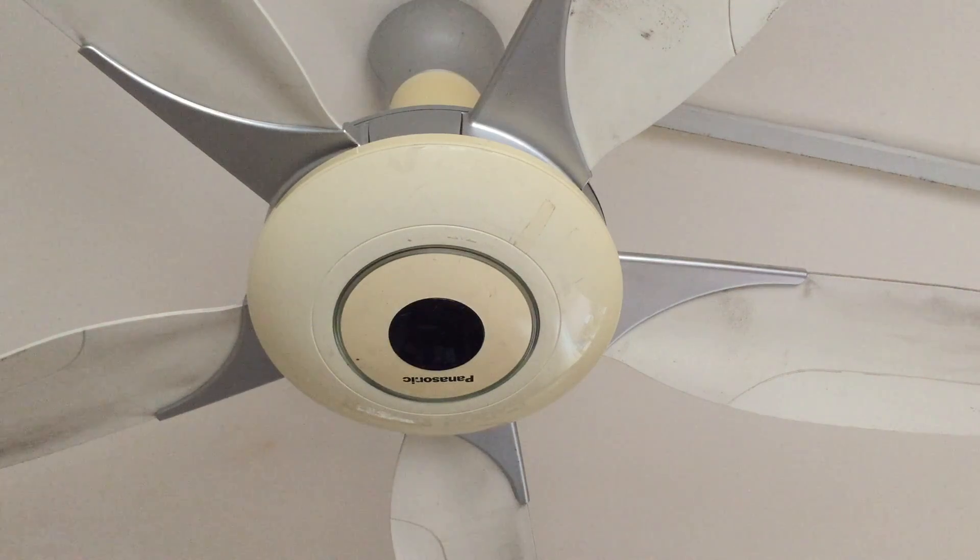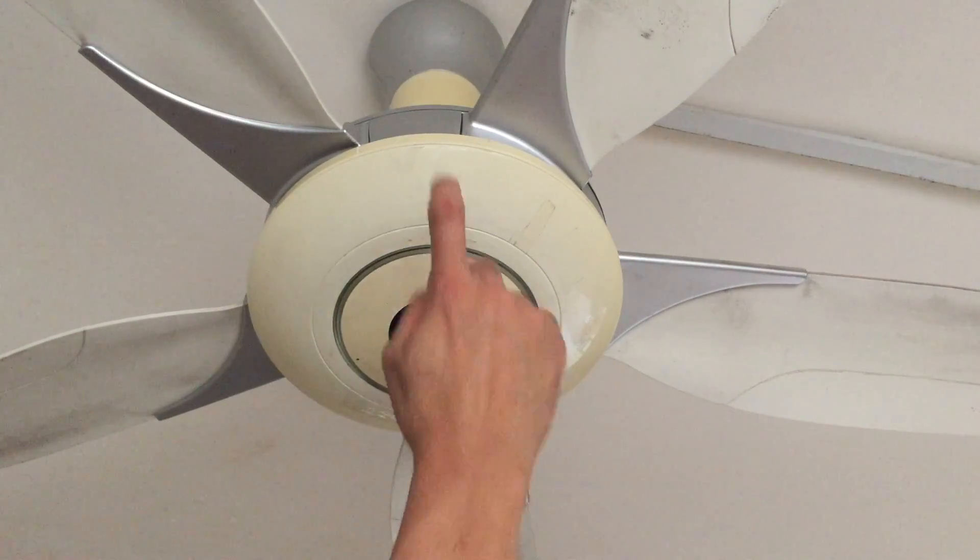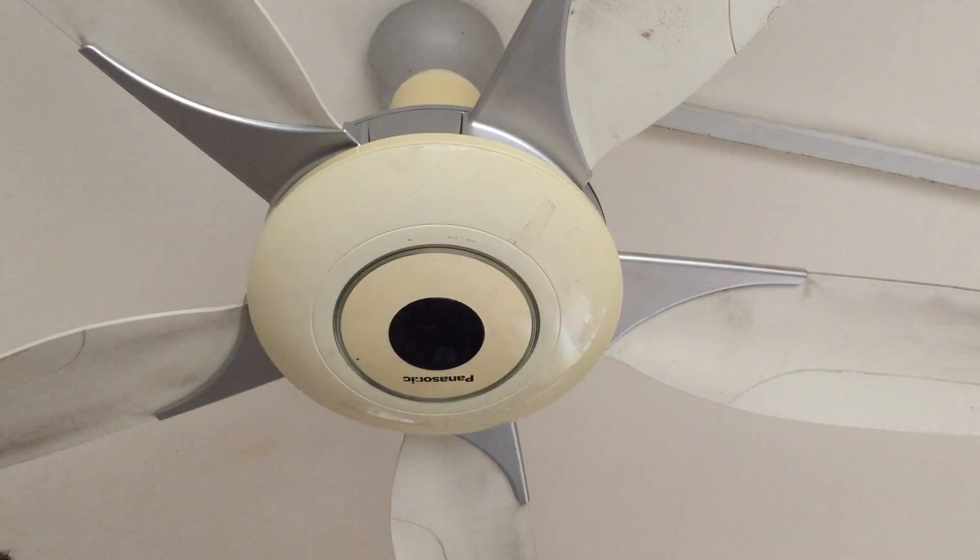Welcome back to my YouTube channel. In this video, I'm going to show you how to repair the capacitor that caused this fan to have a lot of rattling sound. I've seen from the internet — this fan tends to have a bad capacitor after 2 years. So first, I'm going to remove this cover.